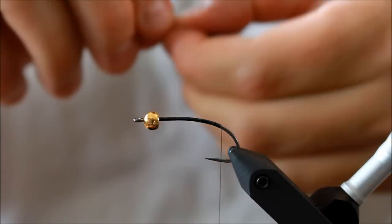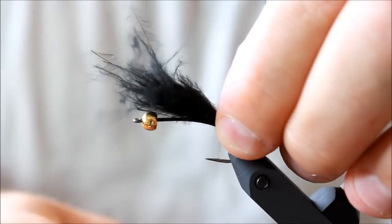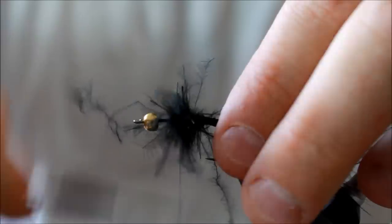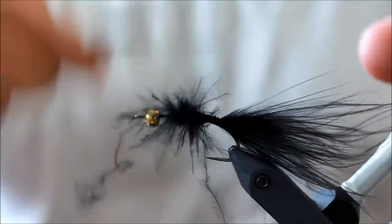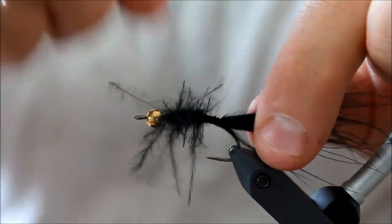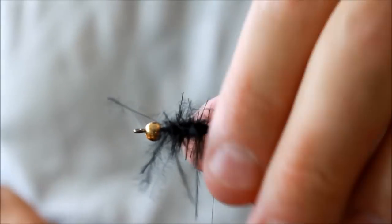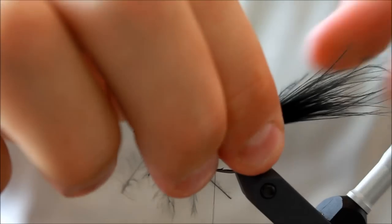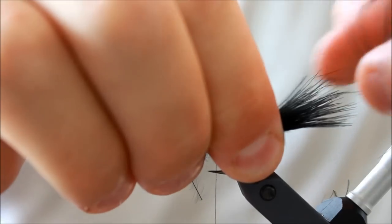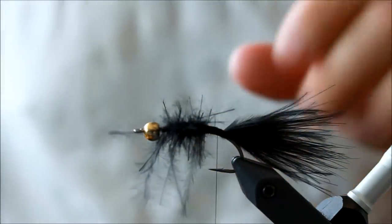I've taken some marabou feathers — you cut off just the tip of the marabou feather. I'm just going to tie this in; it doesn't need to be completely uniform because we're going to cover this in dubbing further on. I'm going to run it fairly long down on the hook and then trim my tail with my fingers, not scissors, because I want these to be different lengths so they will move individually in the water.